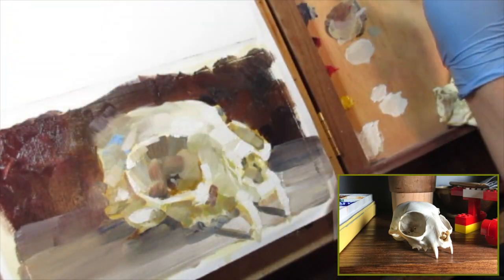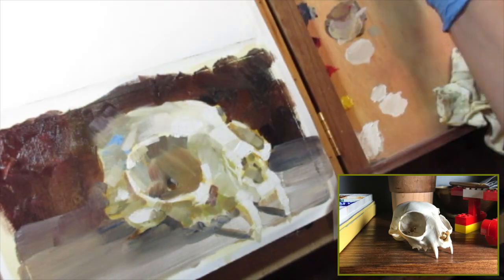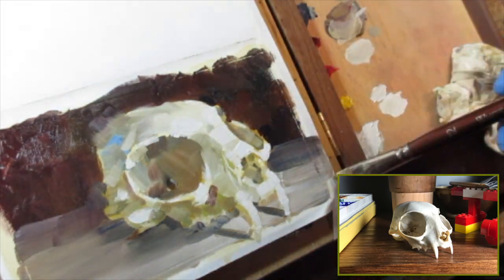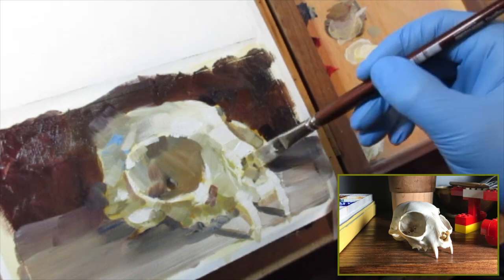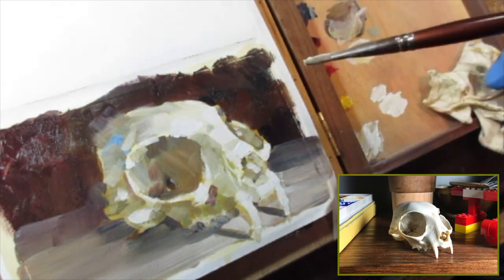Around this time I could probably stop at any moment. I'm just noodling away and trying to find those little movements in the bone and the way it curves around on the inside, just to try to catch different notes of light.